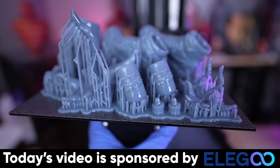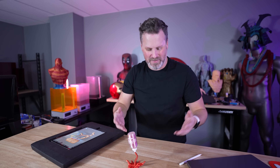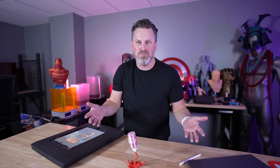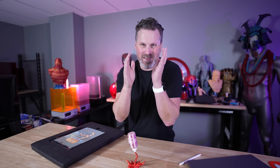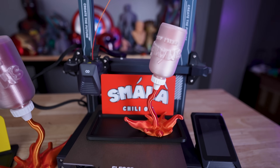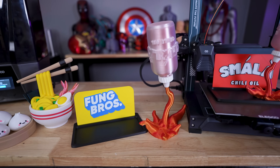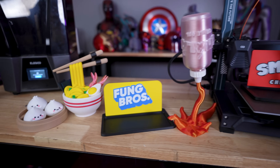I forgot the most important thing about this whole Smala bottle design and print — it actually stands and balances on itself. First attempt, I didn't even have to tweak anything. It was just a straight print and it worked properly. The actual spill fits right into the nozzle, and then you can just sit the top on there or glue it all together if you want.